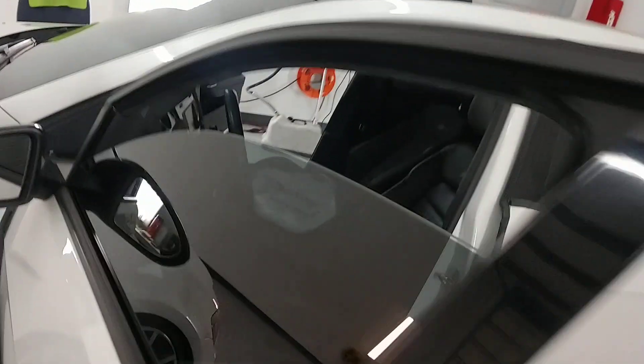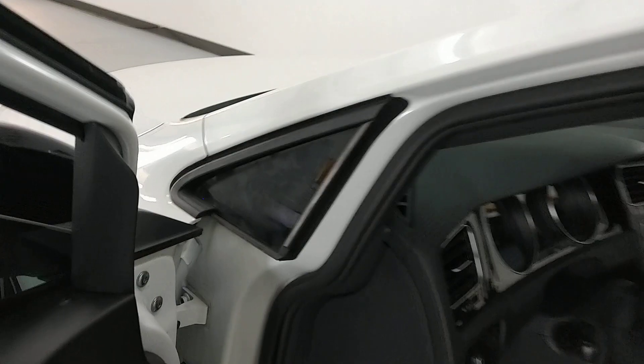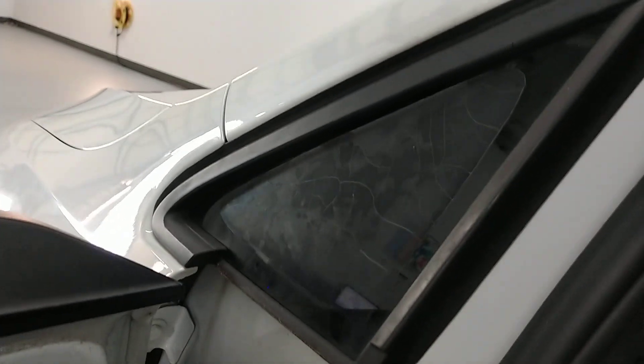I want you to look at this quarter window here. They actually put the tint on the outside of the window. See that? See how horrible that looks? If you put film on the outside, that's gonna be exactly what happens — it's gonna get all flaky and ugly.